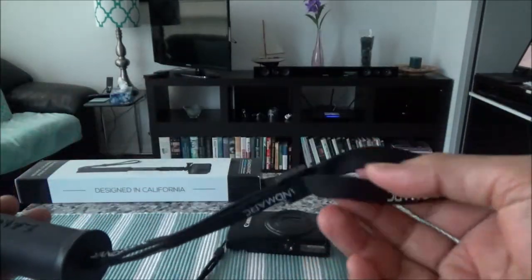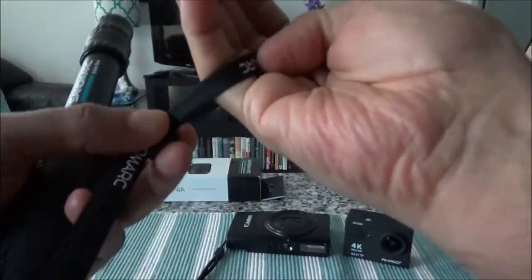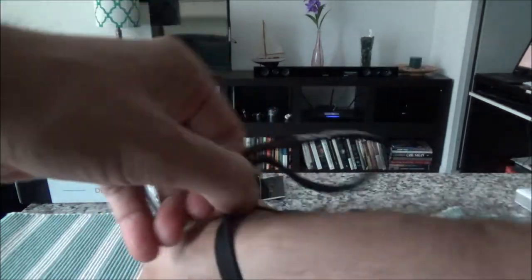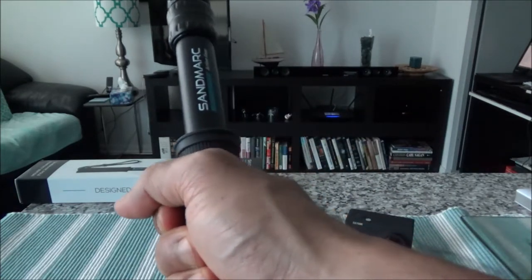Here we have the wrist attachment. If you need to attach it to your wrist, you just put it in here — either this way or this way — and then you have a firm grip and it will not slip out of your hand. So far it looks like a very quality product and reasonably priced; I'm happy with the purchase.